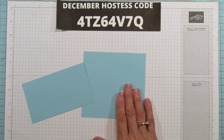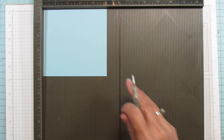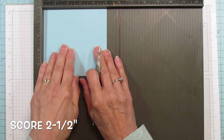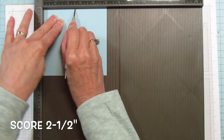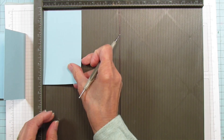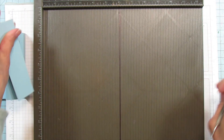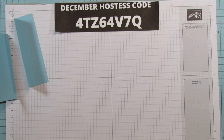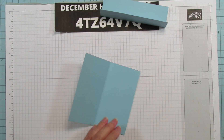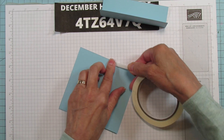Alright, let's get started scoring these. We are going to score this larger piece — the five by four and three quarters — you're going to score it at two and a half, which is going to be half, so it folds in half like that. We're going to do the same thing with this one — score it at one and a half. That's basically all of the scoring. It goes really quick and that's why I'm posting it today — so if you need a quick and easy card, you're going to want to try this one.